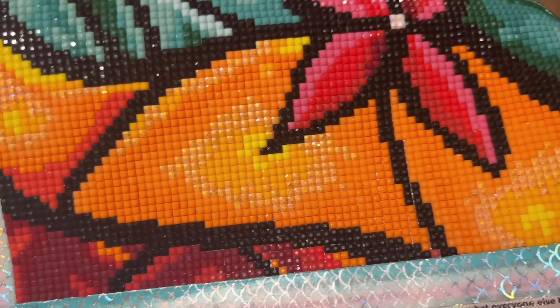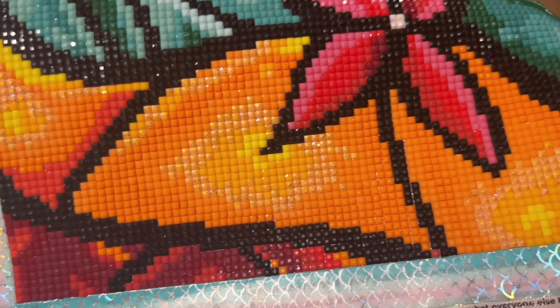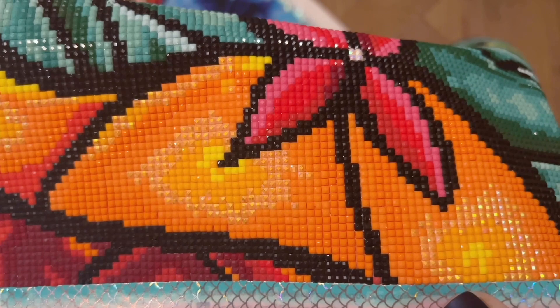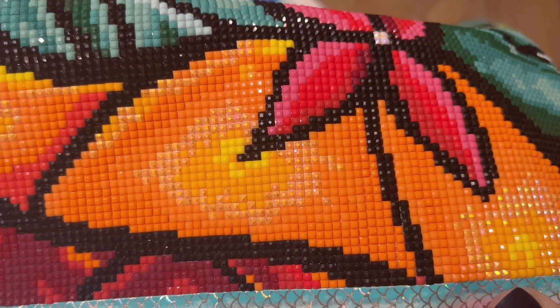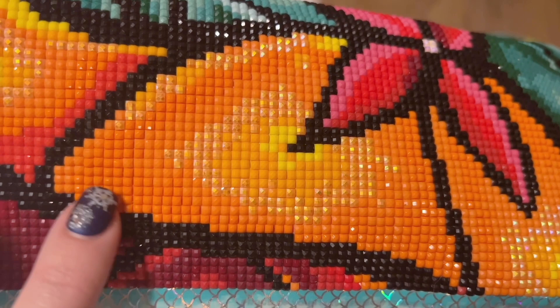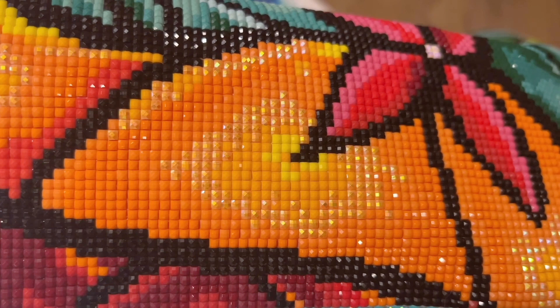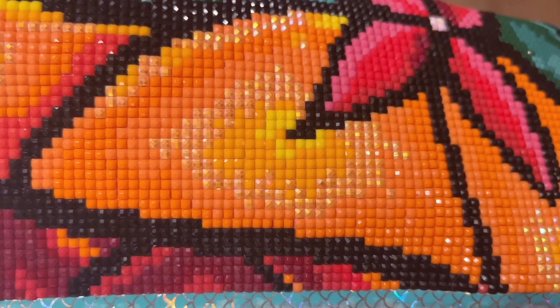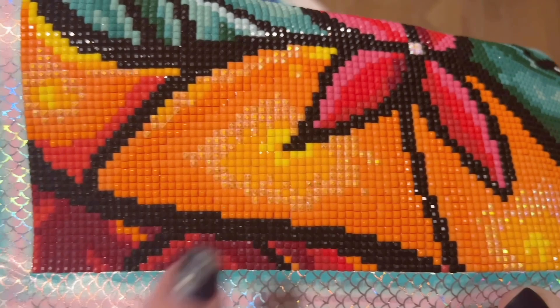You can also see the orange ABs — this is actually a good spot to show you something. I want to preface this by saying I am not an expert; this is just me working with a diamond painting and noticing some differences. For example, looking at these orange drills — there's like a slight gapping, almost like they're a little bit wider at the bottom than at the top, versus how closely and uniformly other orange drills sit up against each other.